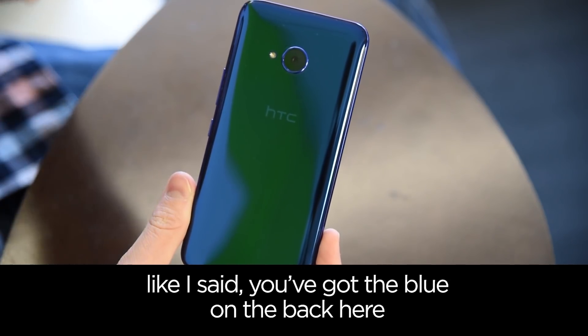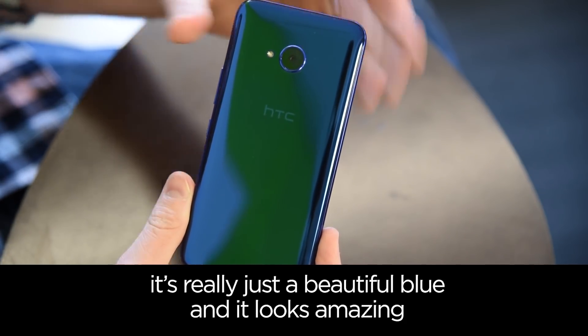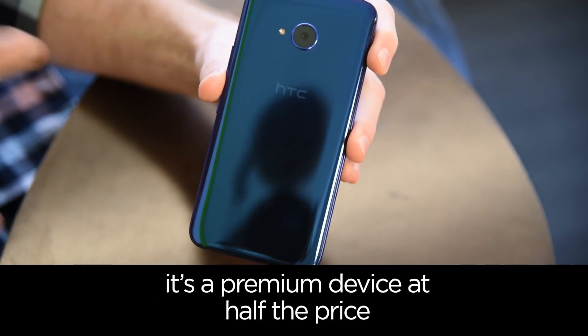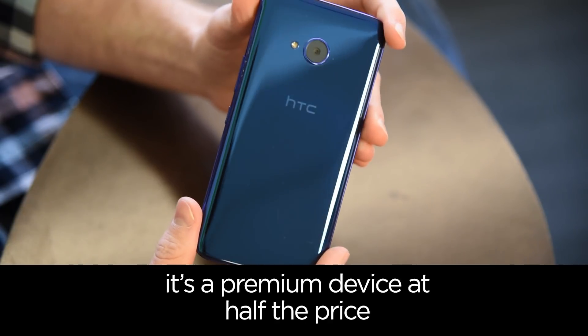You've got the blue on the back here and it really is just a beautiful blue — it looks amazing. This is something when you pull it out of your pocket people are gonna say, where'd you get that phone? It's a premium device at half the price.